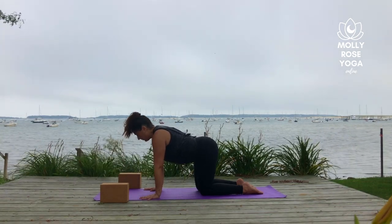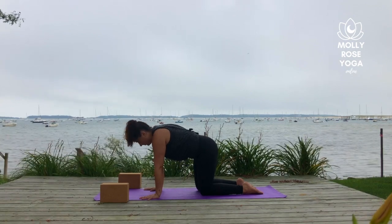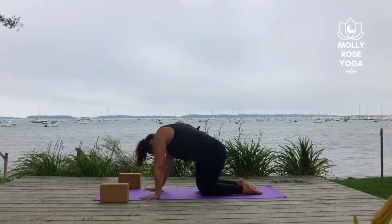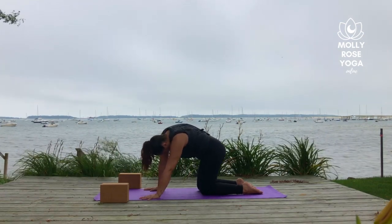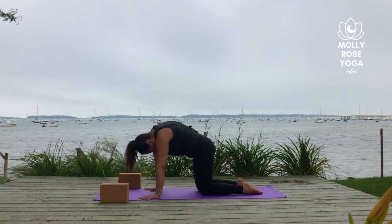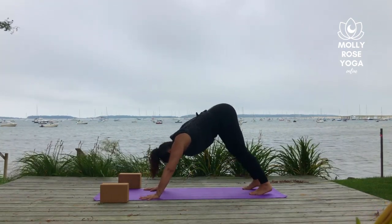Inhale, belly soft, cow pose. Exhale, spine rounds, cat pose. Moving the hips around a little side to side here. Then curl the toes under, lift the hips up and come to downward facing dog. Soften through the backs of the knees, heavy through the heels.